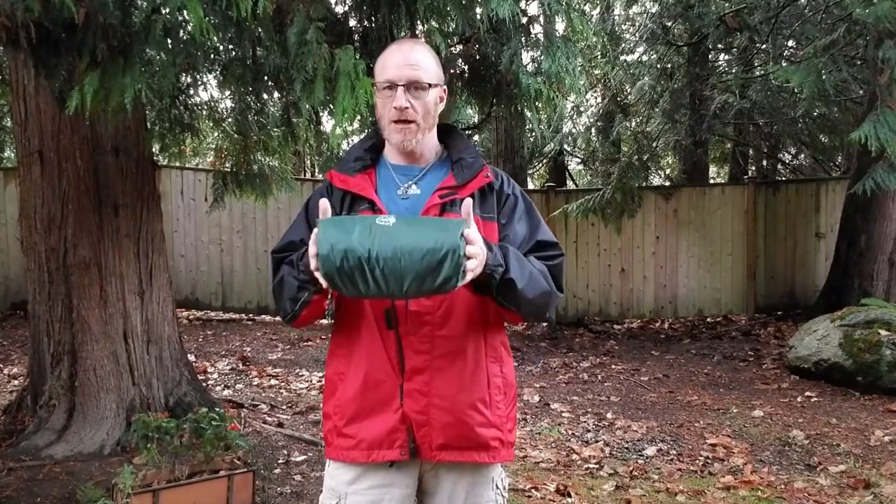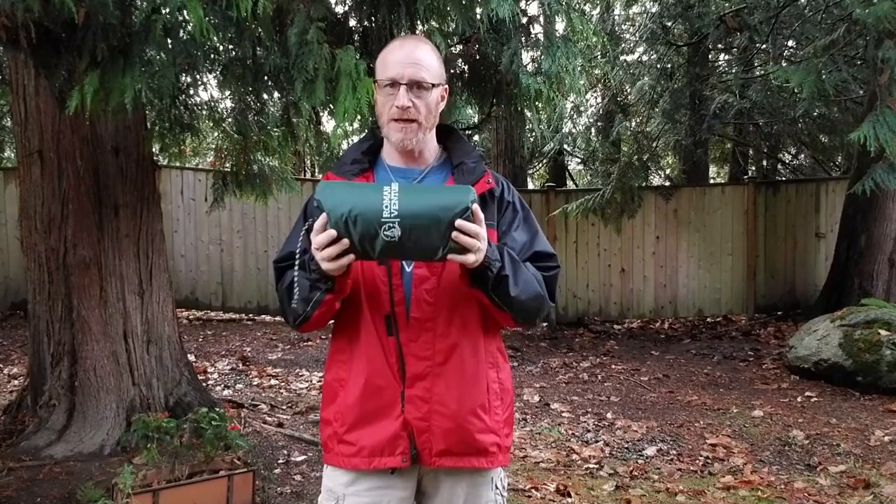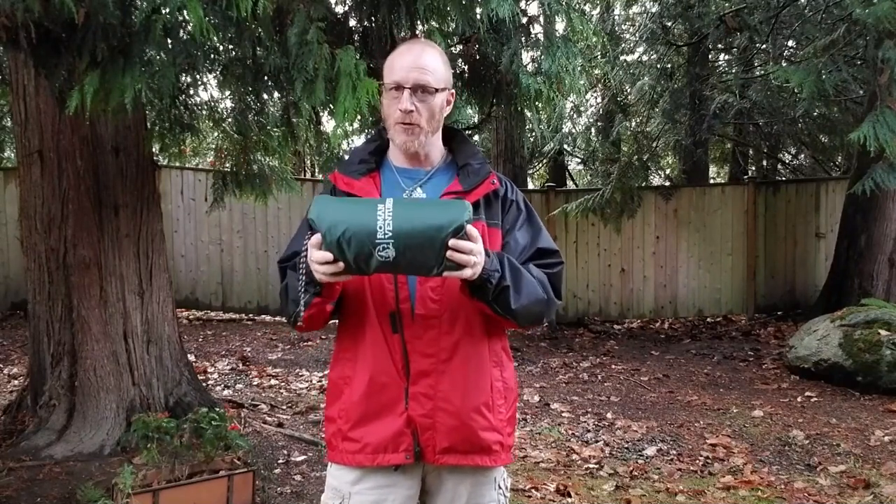First off, let's have a look at this bag. Nice and small and it is remarkably light. I think the official weight is something around 26 ounces, but it feels a little bit more than that to me — I haven't actually weighed it. But it is very light, very compact. The question of course, and many of you already know this, is yes it's compact when you first buy it, but can you get the thing back in the bag after you've used it? We'll see about that as well.